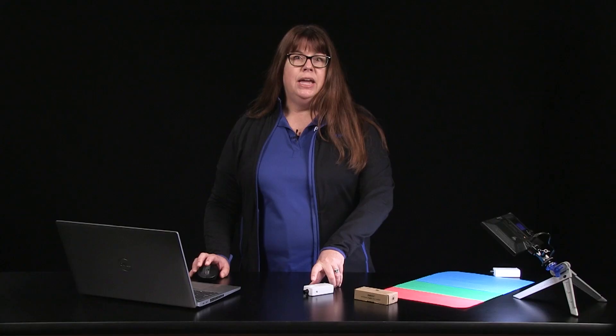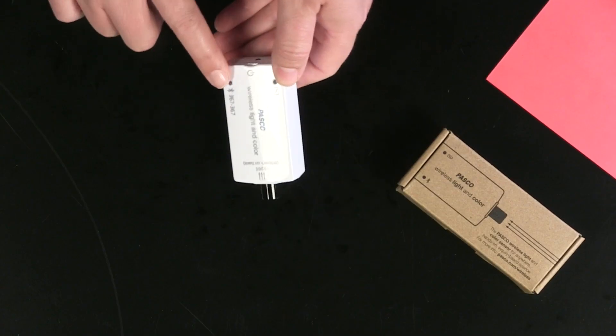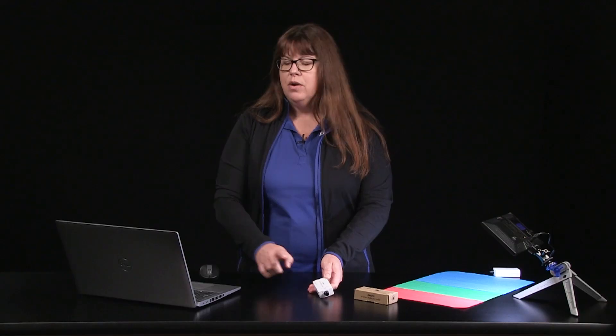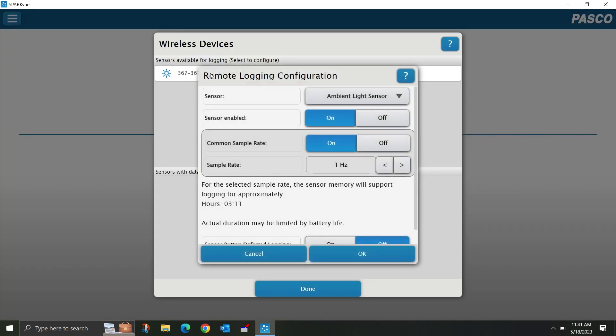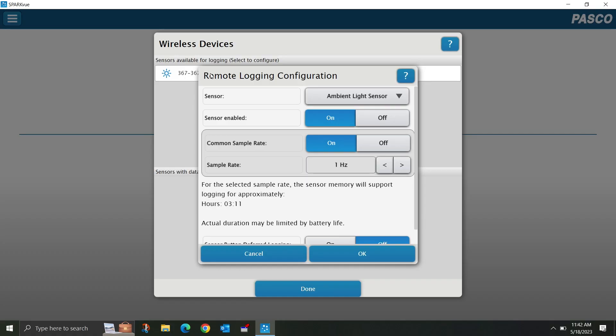I'm going to select my light and color sensor — each sensor has a six-digit identifier that I can also see on the screen. The sensor defaults to a sample rate of one hertz. If I were doing an investigation that ran over several hours, I may want to adjust to a slower sample rate. For example, let's say I want to make sure my tomatillo plants are in an area of my yard that receives at least six hours of direct sunlight a day — I'm going to adjust my sample rate to five minutes.